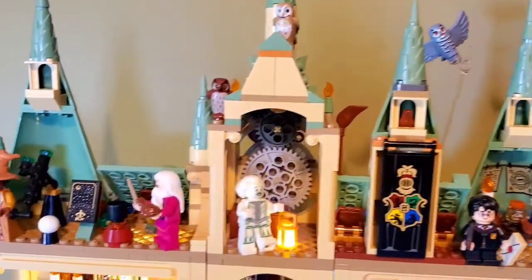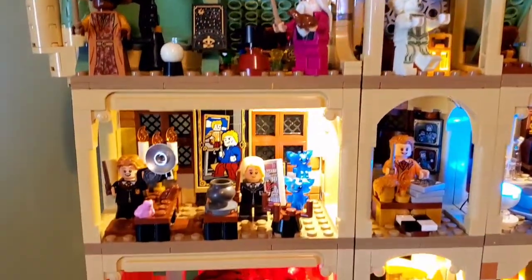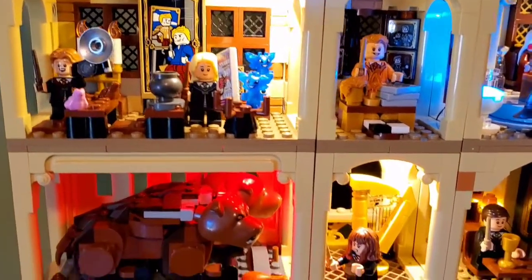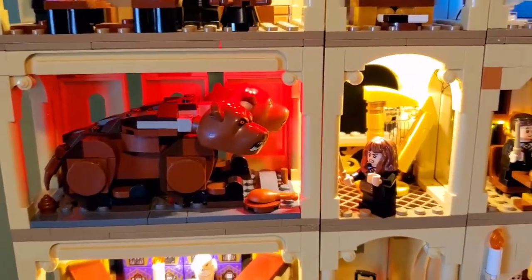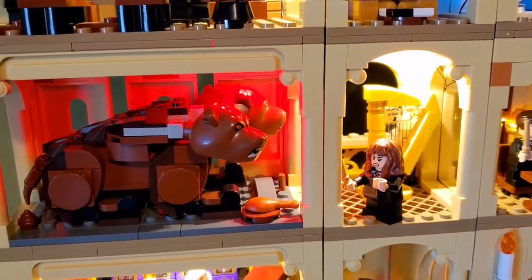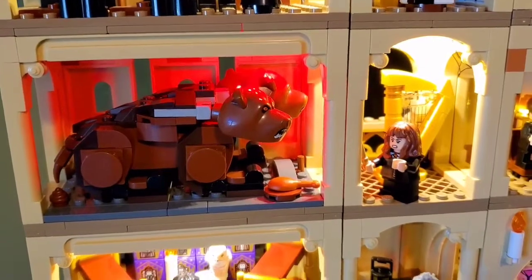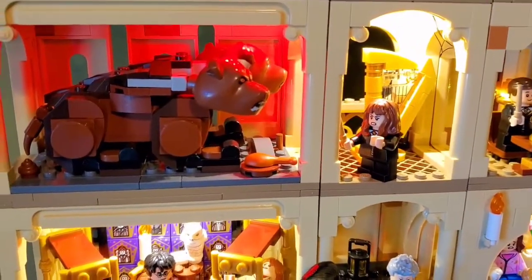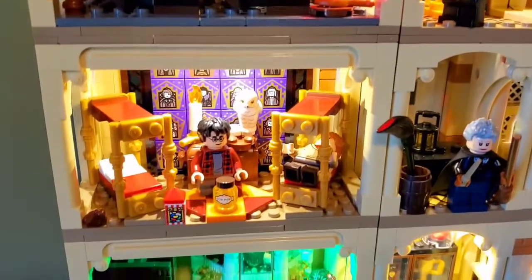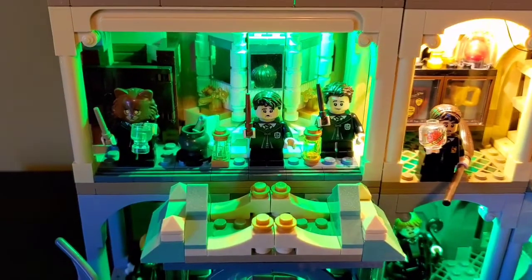I changed some of the layouts because I wanted to make sense as far as the story. For example, I wanted to make sure Fluffy was by the harp. Hermione looks angry because she just does not agree with the boys' plans and she doesn't want to get expelled. I just wanted things to be coherent and make sense.